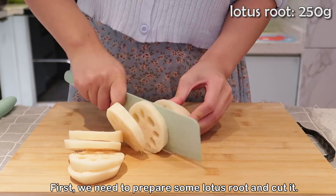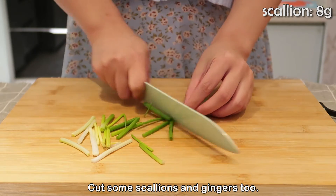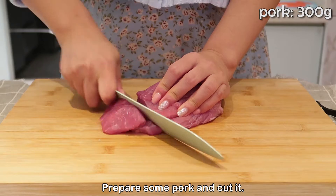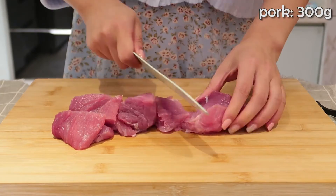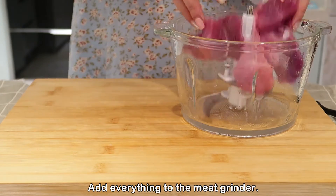First we need to prepare some lotus root and cut it, cut some scallions and gingers too, prepare some pork and cut it. Then add everything to the meat grinder.